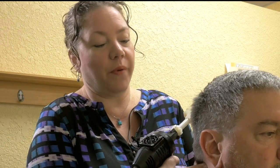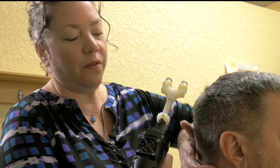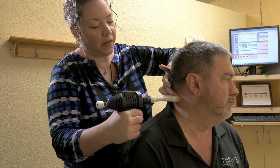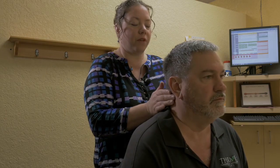Right now I'm going to check Michael's neck. Right here we have some restriction. I'm going to have you turn your head, Michael, to the left. Thank you. And we're just going to come right in here. Easy as can be. Go ahead and turn back to your starting position, face the front.